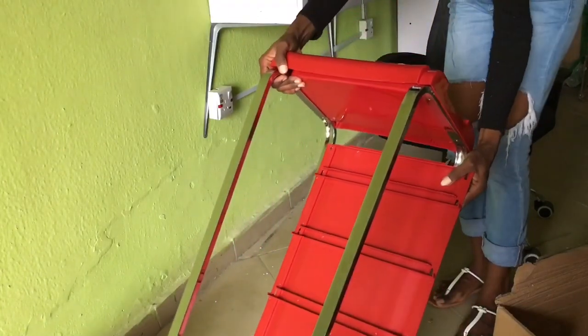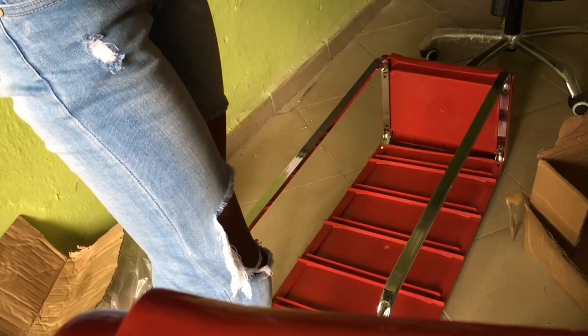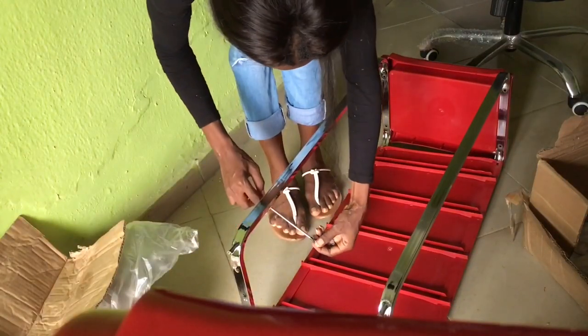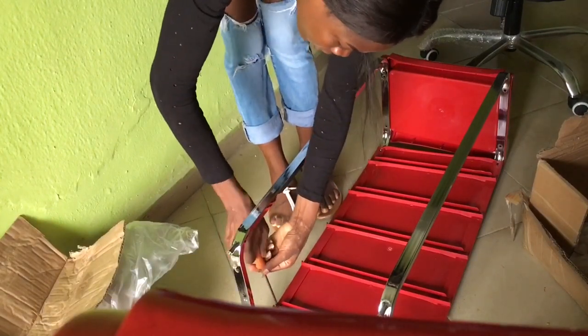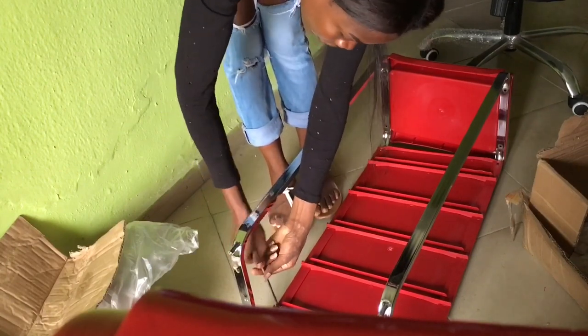Now as you can see, I'm just trying to put in the screws because there are some screws there as you can see. I just hold it in my hand, and now I'm going down to start screwing it.